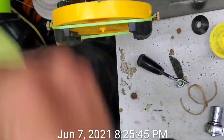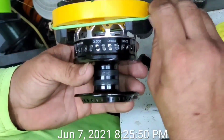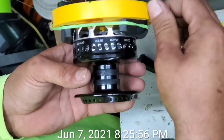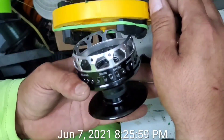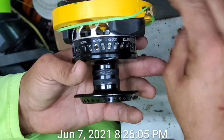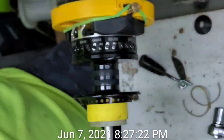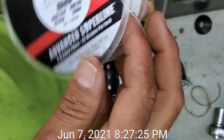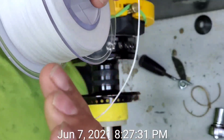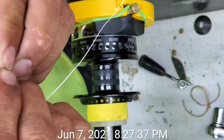Here's the difference — he has sent us the braid that he wants on here. So this one we're gonna be doing the Suffix 832 ghost line and it is 80-pound test, 600 yards of a solid braid.